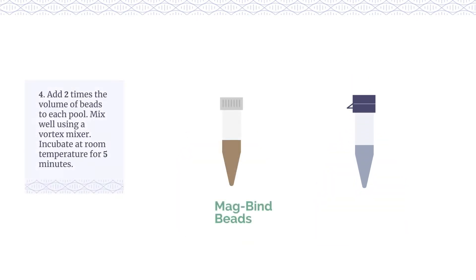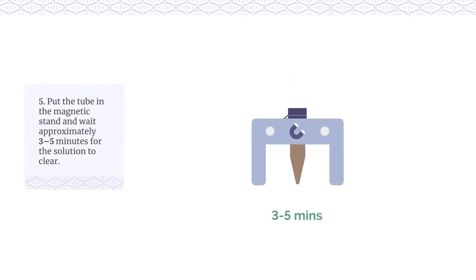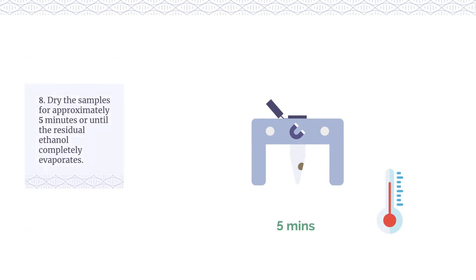Add 2 times the volume of beads to each pool. Mix well using a vortex mixer and incubate at room temperature for 5 minutes. Put the tube in the magnetic stand and wait approximately 3-5 minutes for the solution to clear. Keep the tube in the magnetic stand and carefully remove the cleared solution from the tube, avoiding the beads. Add 500 µl of 80% ethanol to each tube, wait 30 seconds for any disturbed beads to settle, then remove the ethanol. Dry the samples for approximately 5 minutes or until the residual ethanol completely evaporates.